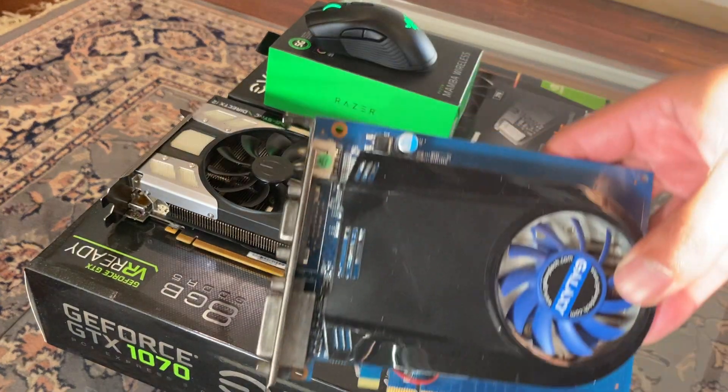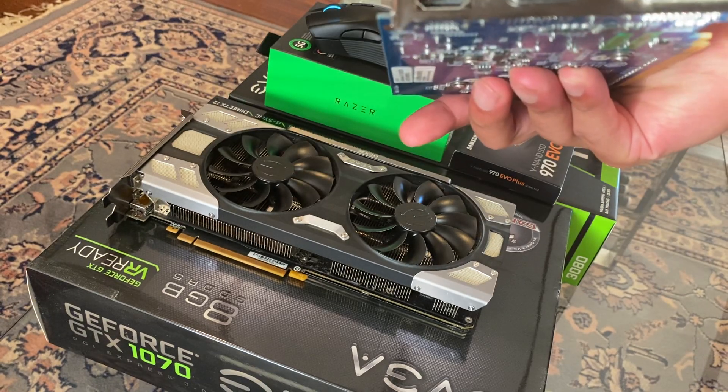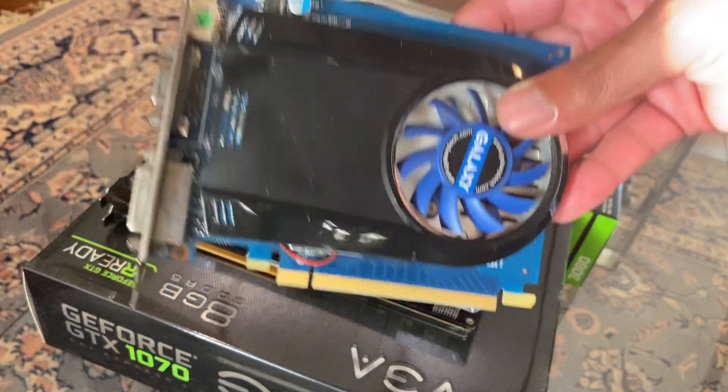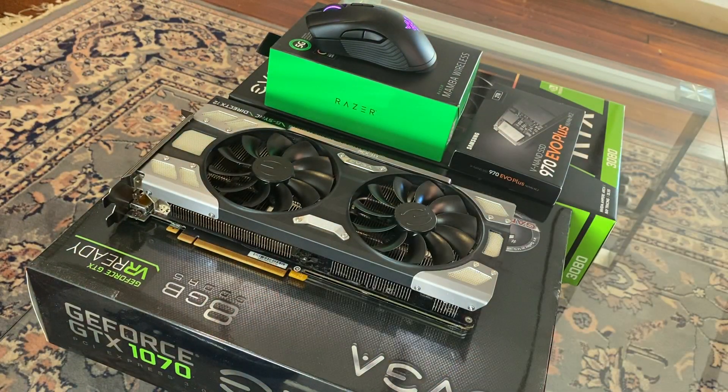But before we get into any of that, I gotta show you this — a GT 210, an oldie but goodie. Why do I have a card like this? Simple: if you need to sell, upgrade, or you're in some transitional period with a graphics card, it is always good to have something like this so your computer can still function.